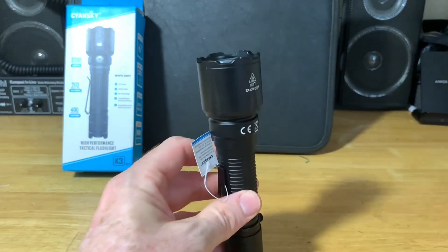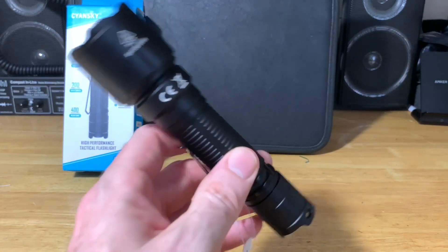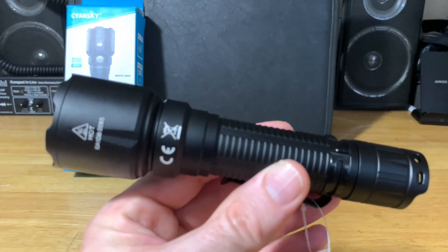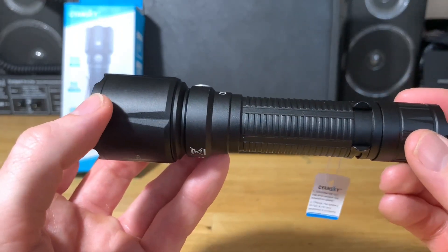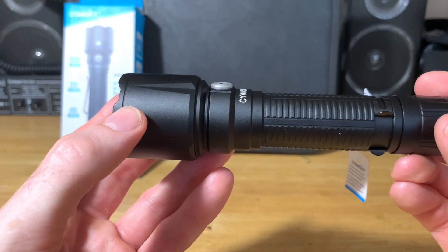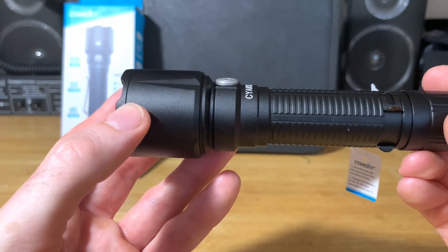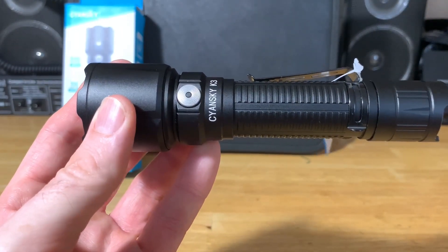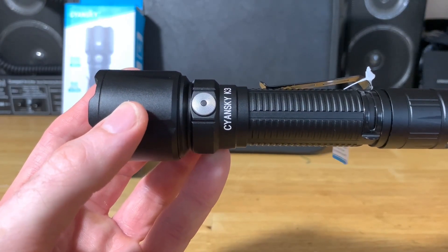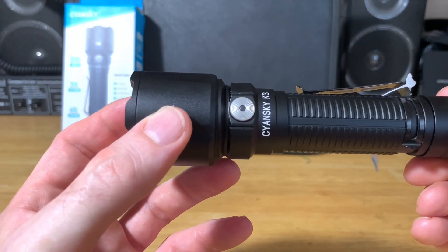It will also tail stand, which is nice in case you need to use it as a lantern if you lose power. It's made of A6061-T6 aircraft grade aluminum and is hard anodized for an anti-abrasive finish. It has a constant current circuit for consistent brightness and intelligent IC controls for temperature to avoid overheating and discomfort to the user. It also has an intelligent memory function.